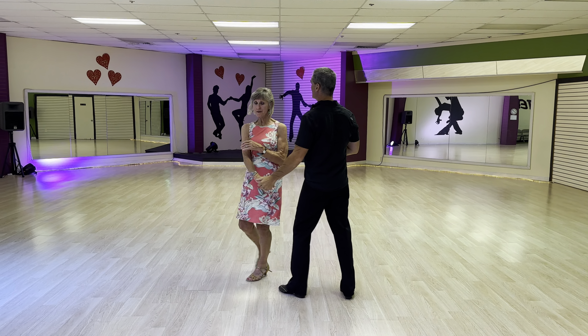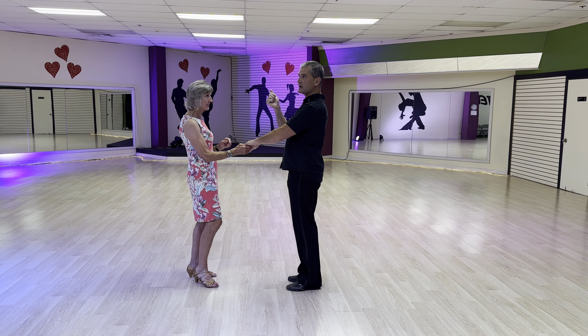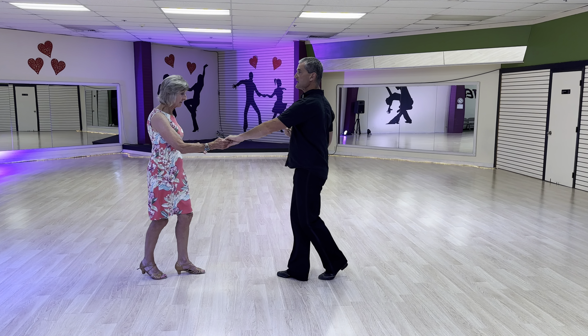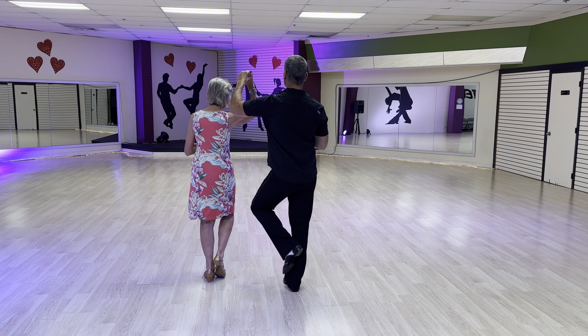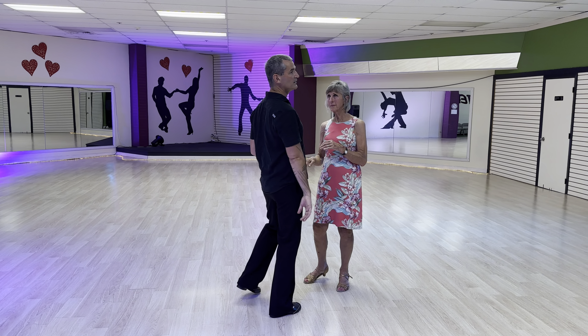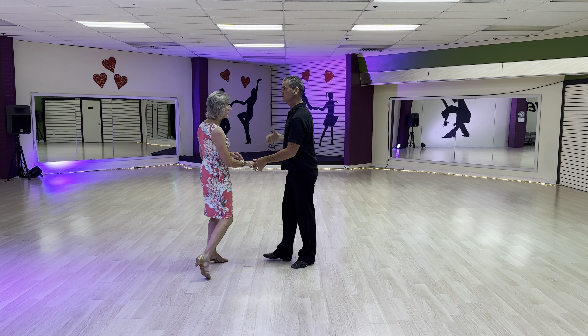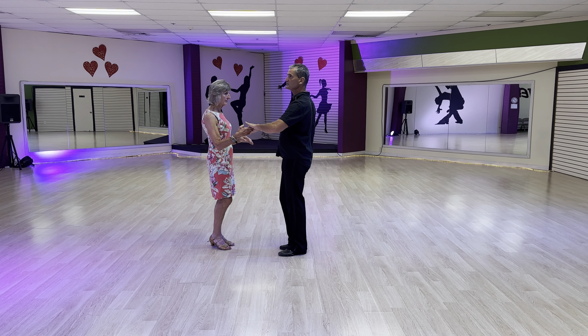Let's slow it down. We're making sure we're not getting in the habit of trying to turn as we're doing this. It is a side step triple, then turn, then triple — very similar to when we're going to do the shoulder check.